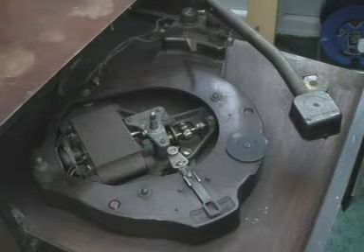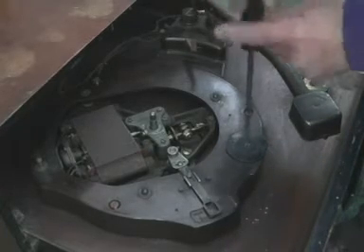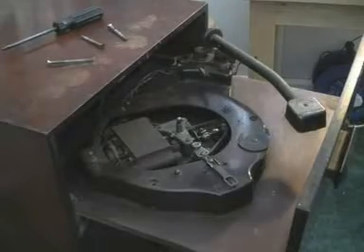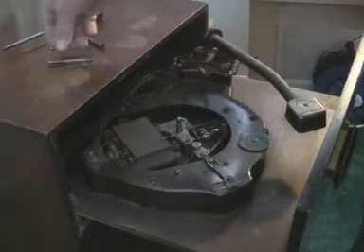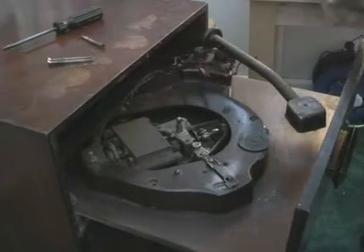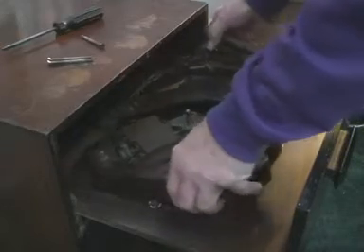Under the turntable there are four fixings — actually they're 2BA countersunk bolts, not screws. There are only three of them holding it in, so we can actually remove it. And the answer is yes we can.